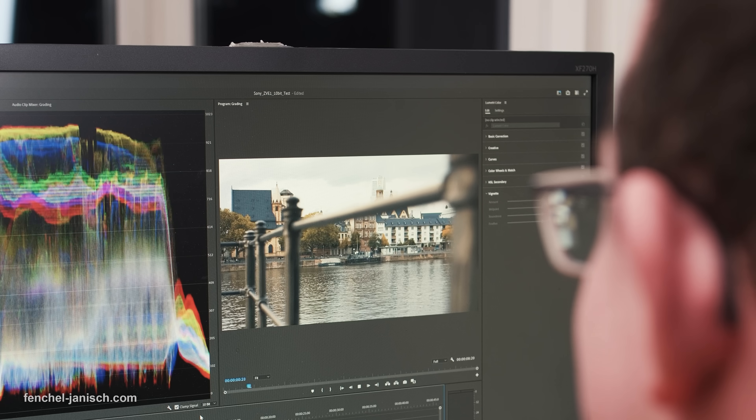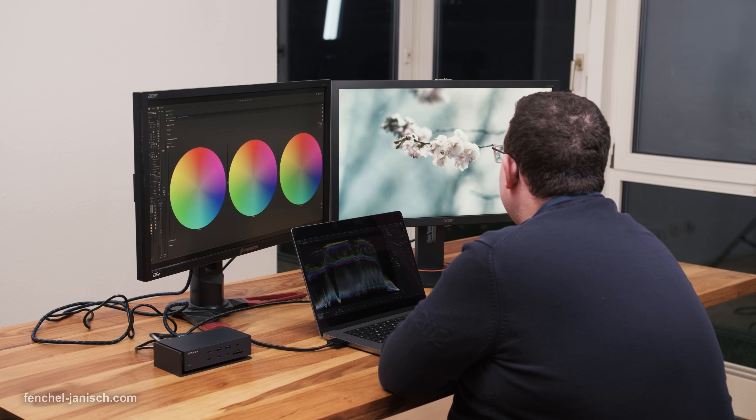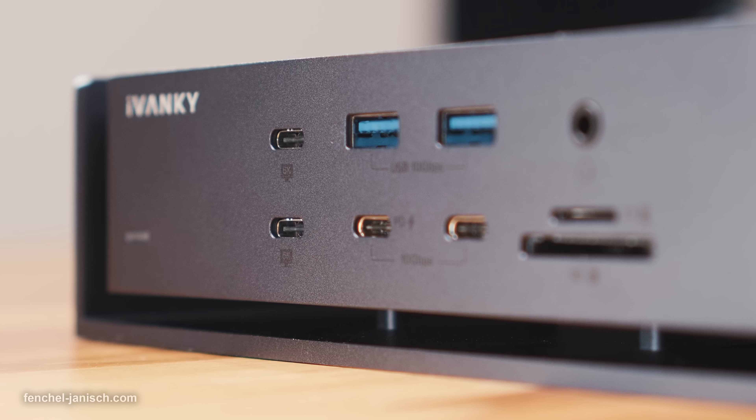When it comes to performance and speed, the docking station works reliably. We haven't had any delays or other issues handling 4K and 8K video files in Premiere Pro. The output on all screens is synchronized without any hiccups. Normally we wouldn't even consider using a docking station in such a setup, especially for client work, but having two integrated Thunderbolt 4 chips certainly helps.